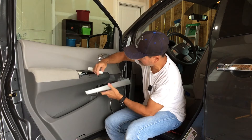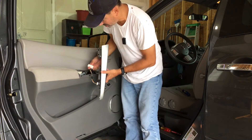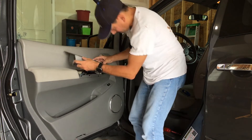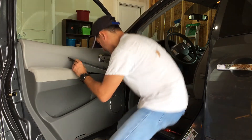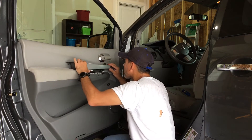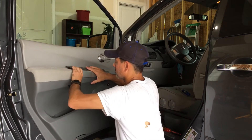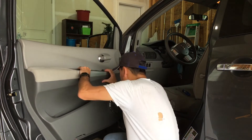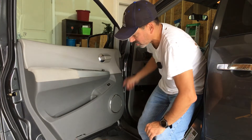We'll plug the harnesses back in — the harness here that controls the mirrors goes in first. Next, get the harness that controls the windows, slide that in until it clicks. Now lower the panel into place; once it's lined up you should hear it click. Then go ahead and put in the Phillips screw, the one Phillips screw here, and the plastic screw. Feed the light back in and we're done.